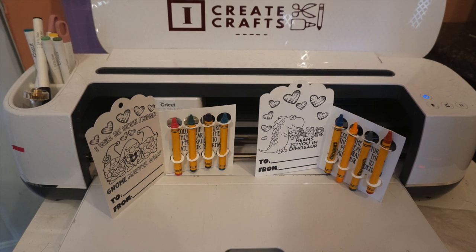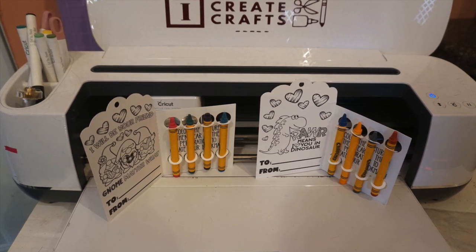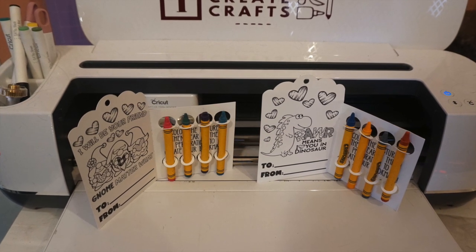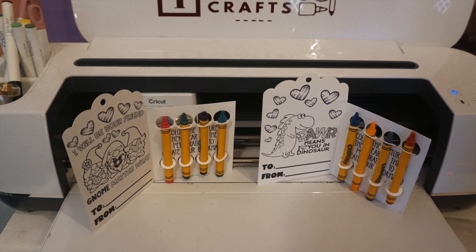Hey guys, it's Jen from iCreateCrafts. With Valentine's Day quickly approaching, I thought I would create a quick video showing you how to create some Valentine's coloring cards using your Cricut machine. So let's get started.